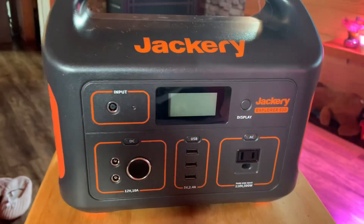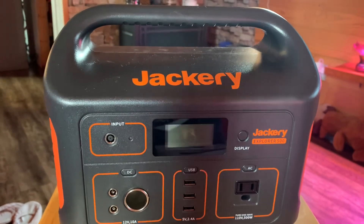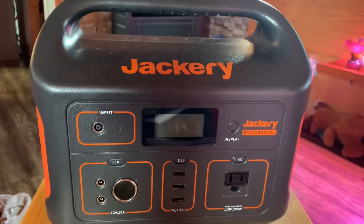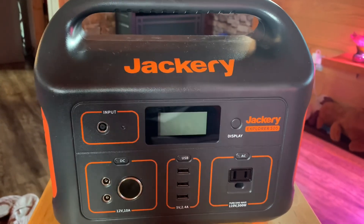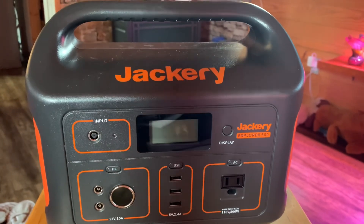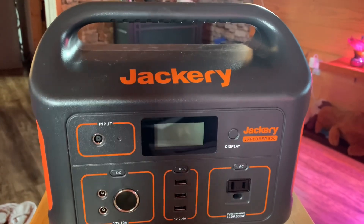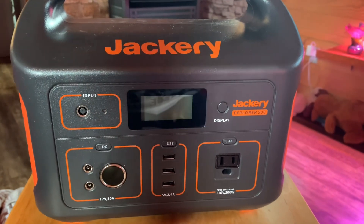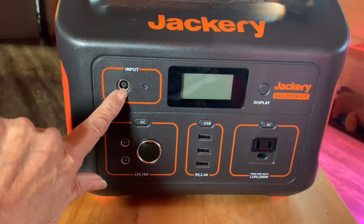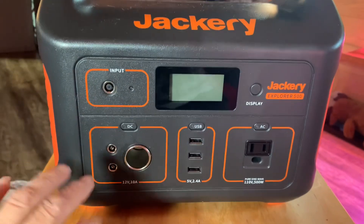To recharge this Jackery Explorer 500 with the 100-watt panel, getting optimal sun, it's going to take about 9 hours for a full recharge, depending on the weather. We've never let it run down far enough to need that. Even when it's freezing cold outside you still have sun, so we'd pop the solar panel out and get it charged back up. You can also plug it into your wall, which is much quicker — about 6 hours to a full charge by wall.